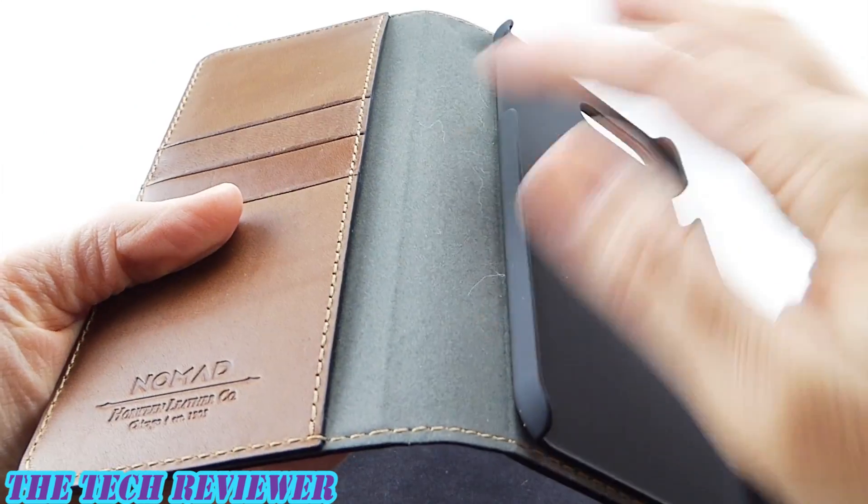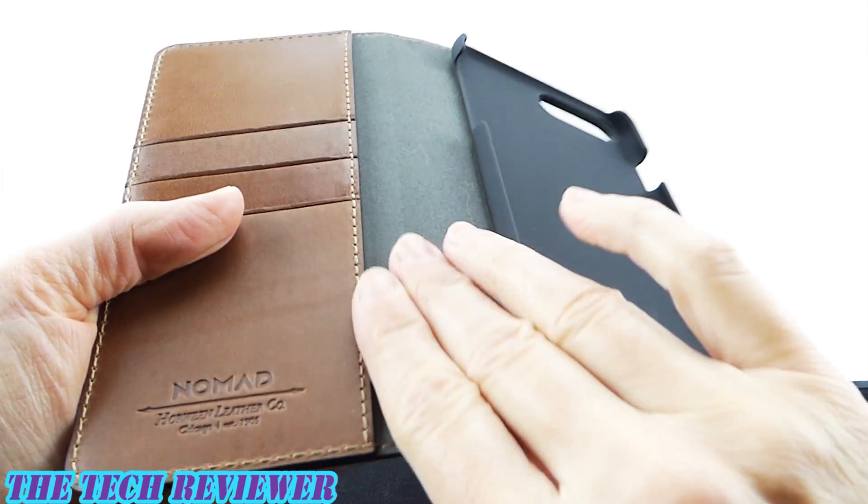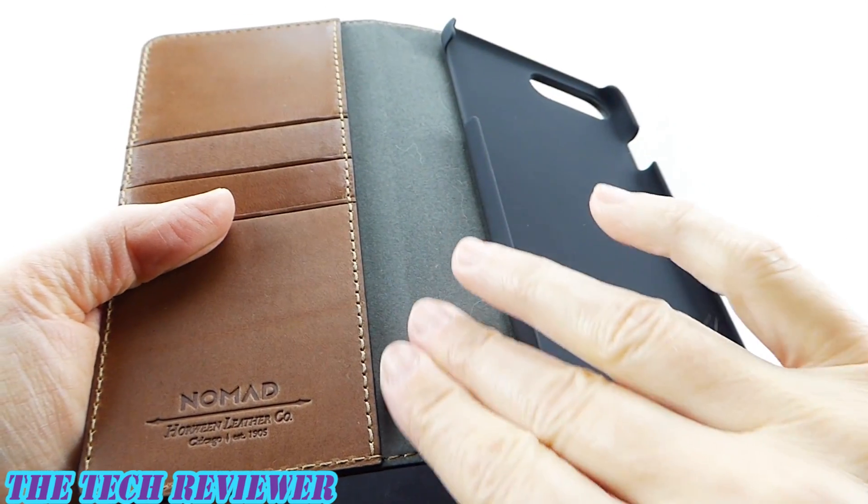The material on the inside features a microfiber lining. Everything feels very nice in the hand and seems very nicely crafted.